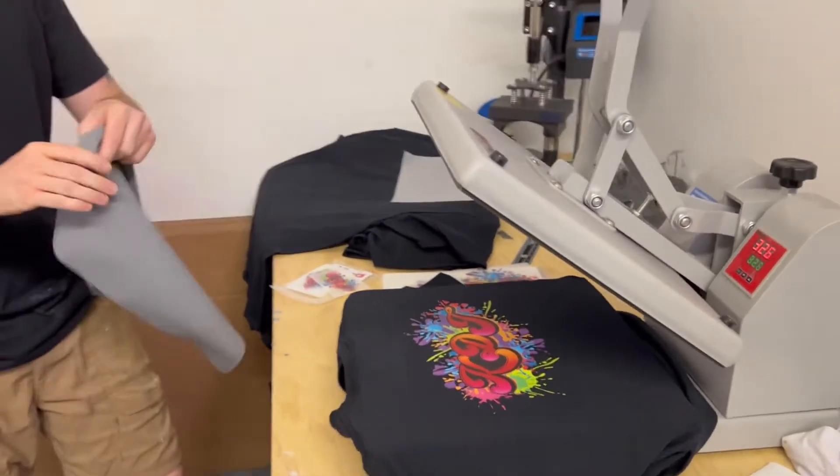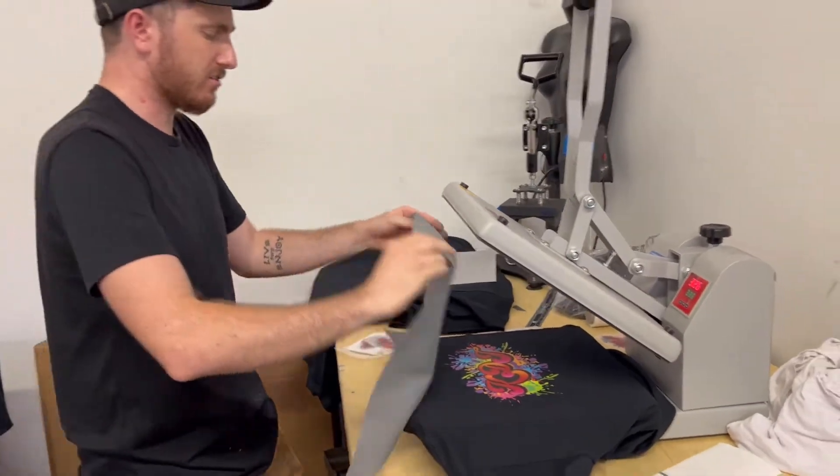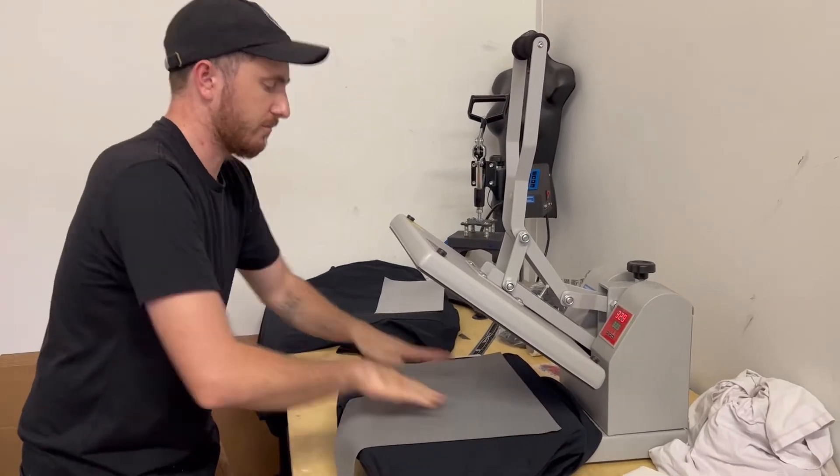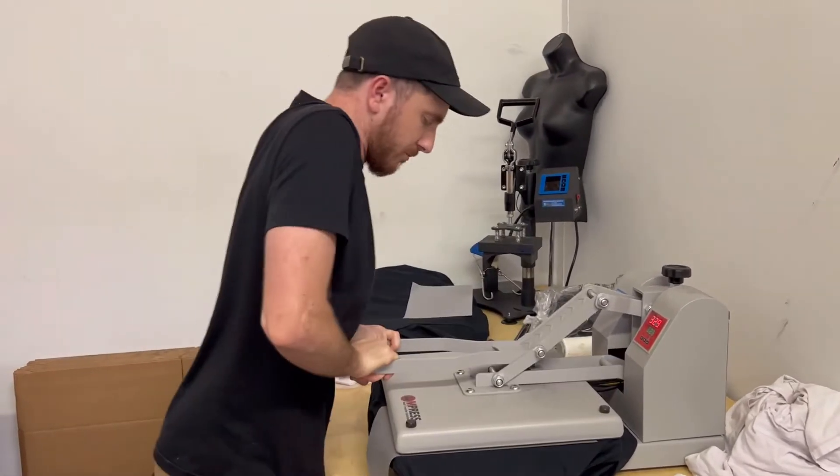Now we're going to do our post-press for about — I like to do it for about closer to 10 seconds, about 8 seconds. Really make sure you got it printed and pressed into there.